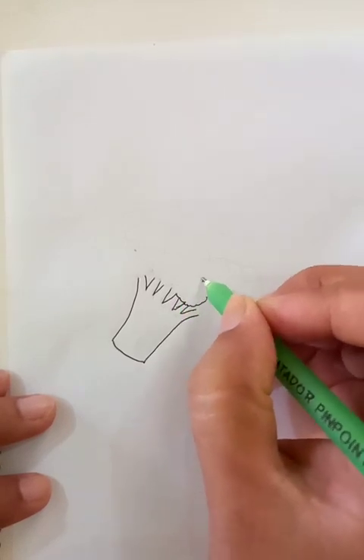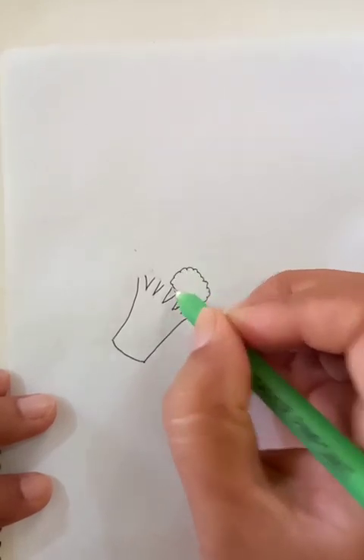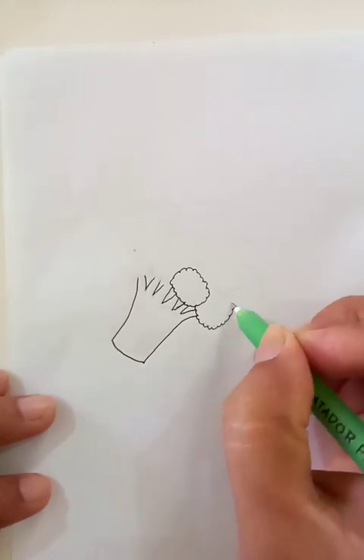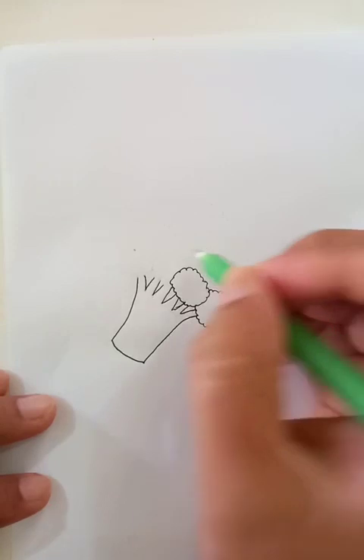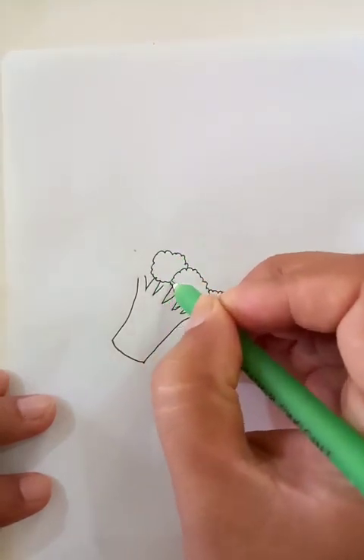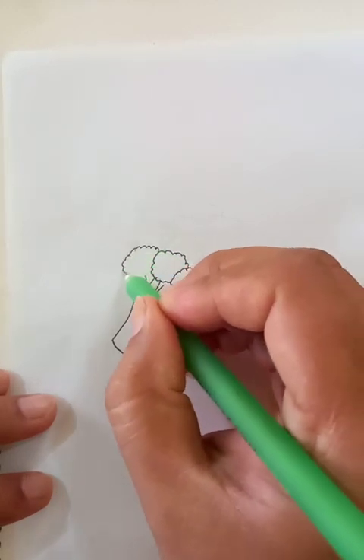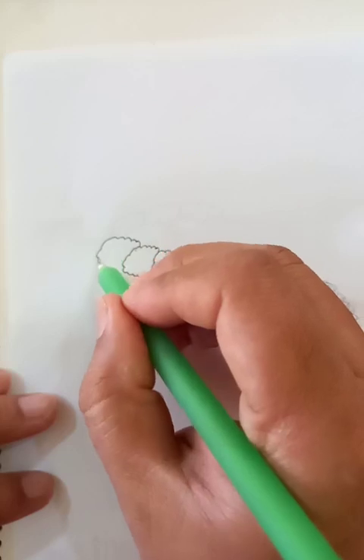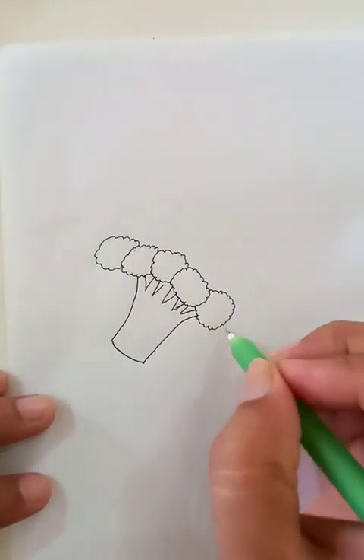For the top vegetable part, let's draw a few outlines like the clouds you see in the sky. So now for this green vegetable we need to draw lots of clouds.